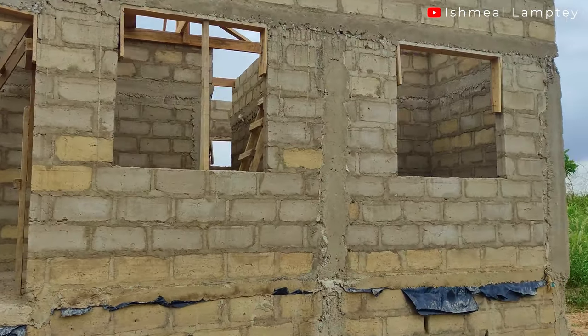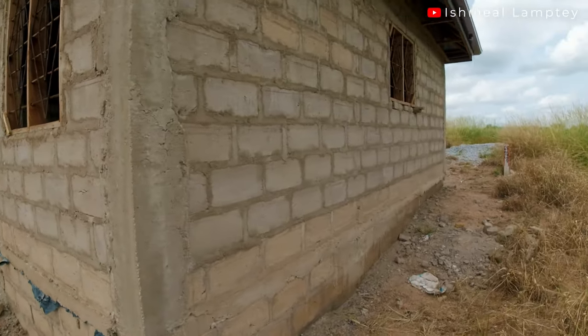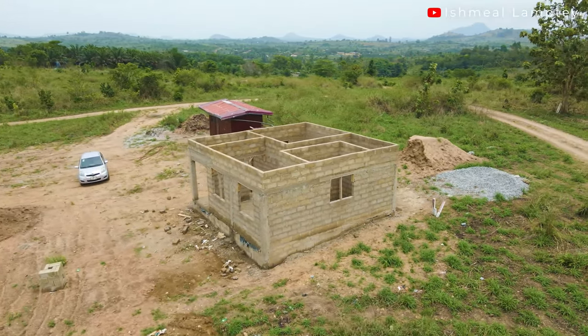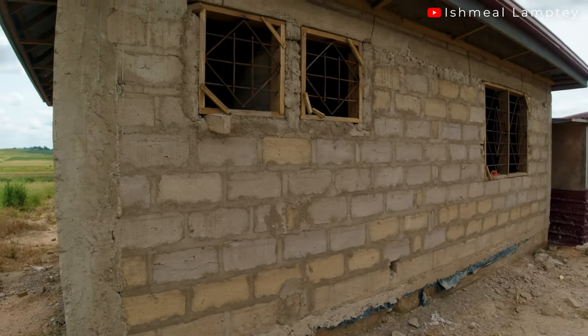Let me just show you. This is the side, this is the back — and let me just take you a little closer to the other side as well. So this is also the back part.